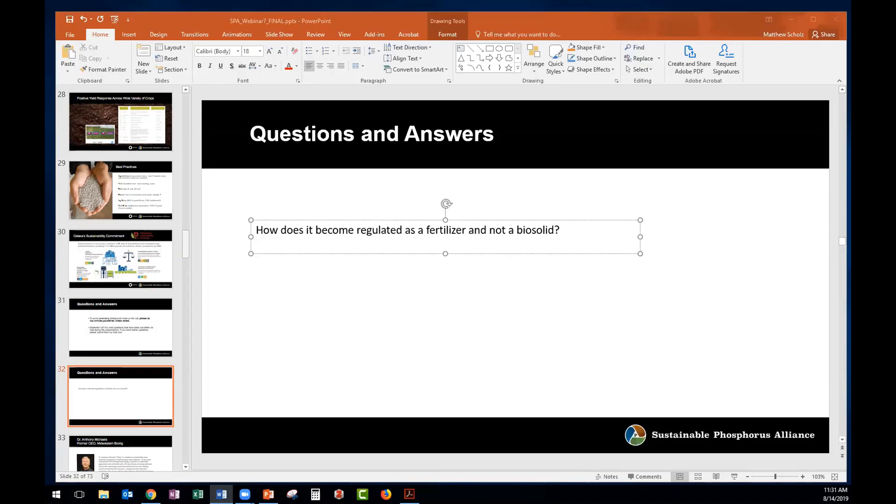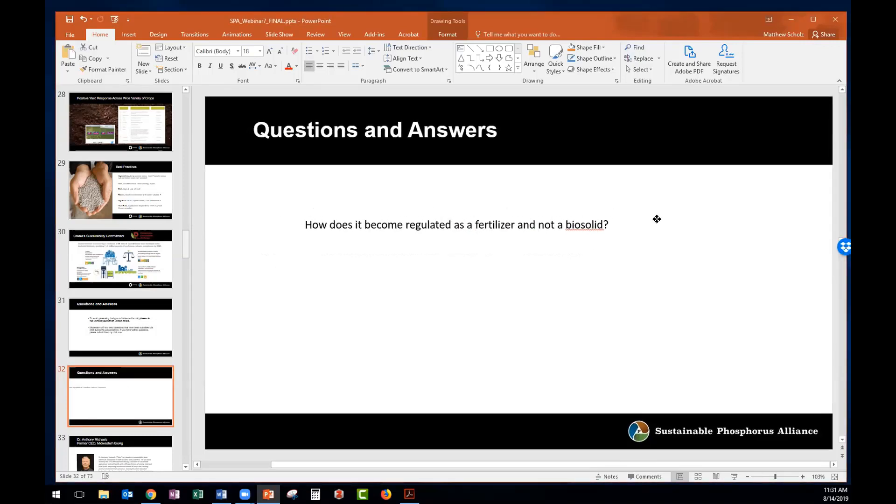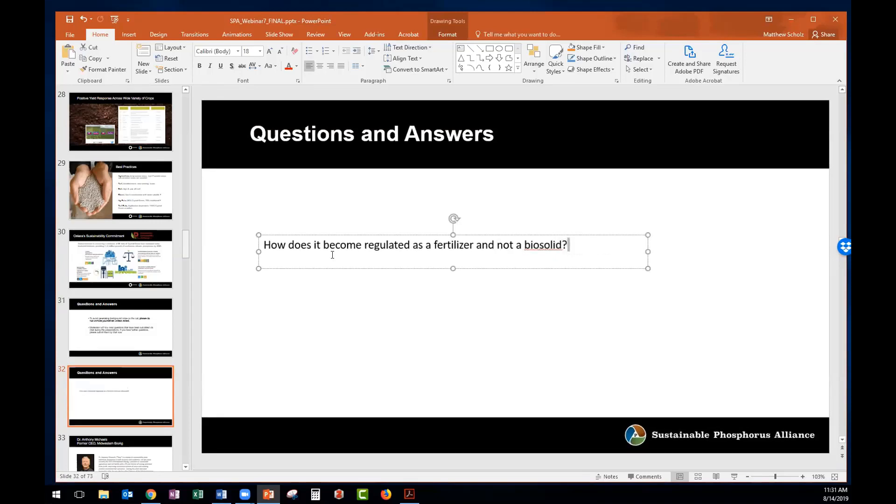One last question about surface runoff reduction: did these trials include fields with tile drains? No, that trial did not. That's actually the next phase we're looking at for work next spring with drain tiles. We've had a lot of questions and discussion around the impact of drain tile and fertilizer runoff, so that's certainly on our list.